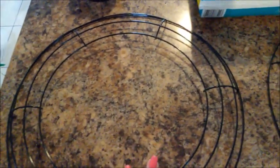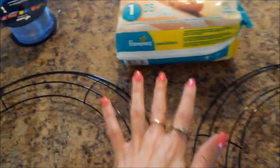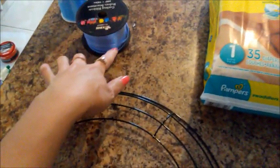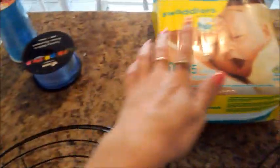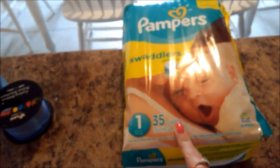So I bought two of these wreath bases — they're 14 inch ones and I got those at the Dollar Tree, so those were $1.25 a piece. Then I have some curl sheen ribbon, some larger ribbon, and then I also have a pack of the Pampers size 1 diapers.